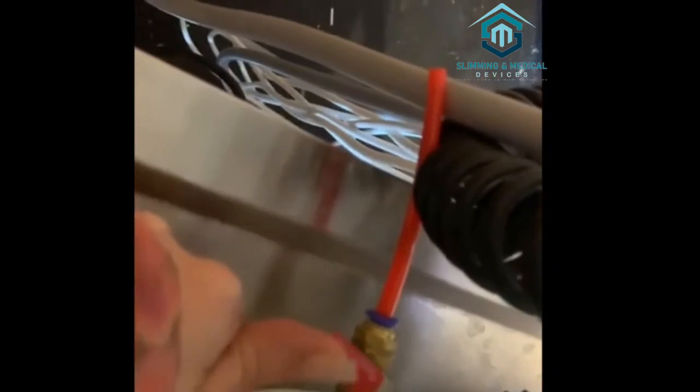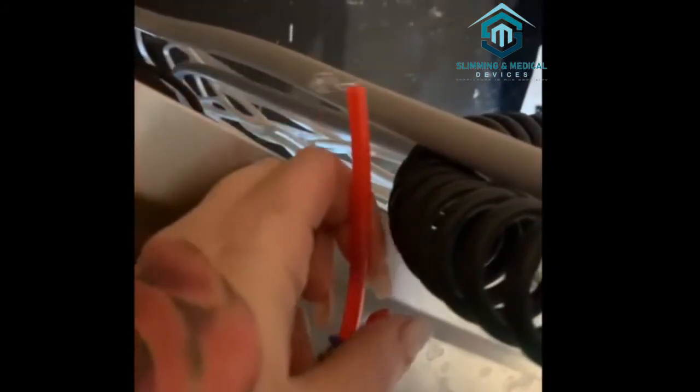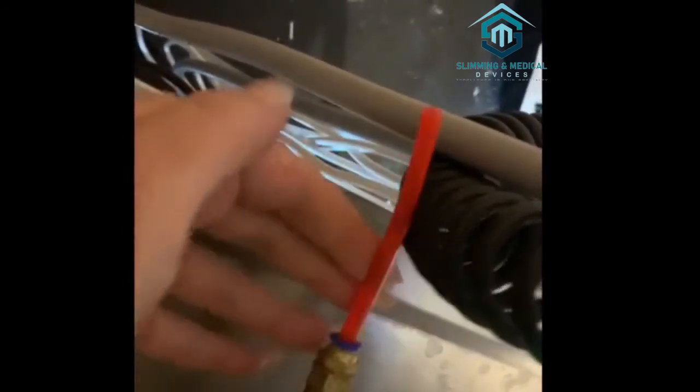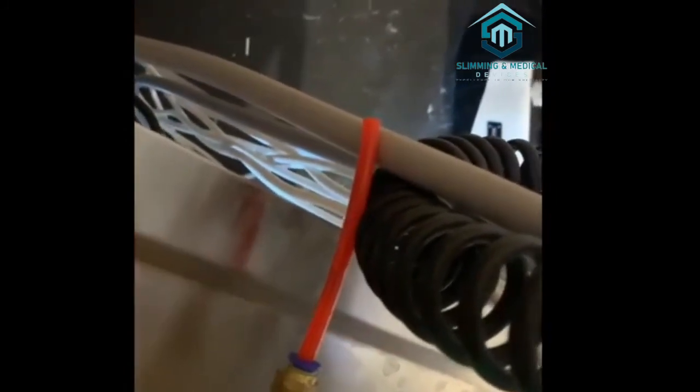Here's the drainage. You loosen this to open it and as you can see the water comes out — you put it into a cup. Then you close it and it stops immediately. You open it again to drain more, and that's how you close it.